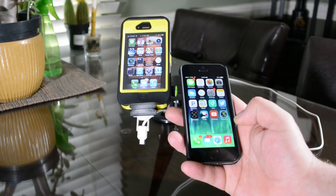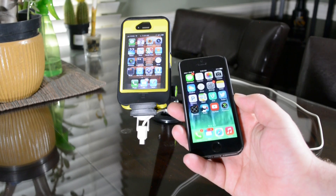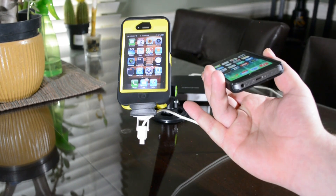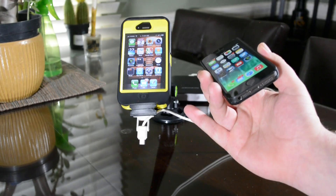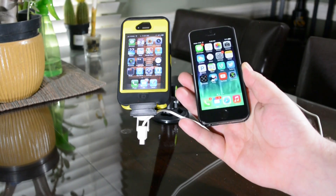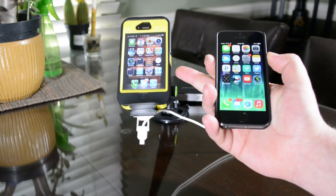Alright guys, today I'm going to show you a really cool app called Presence. What Presence does is it allows you to use an older device basically as a security camera. So for example here I have an iPhone 4 and then I have my iPhone 5S. I'll be using the iPhone 4 as a security camera.